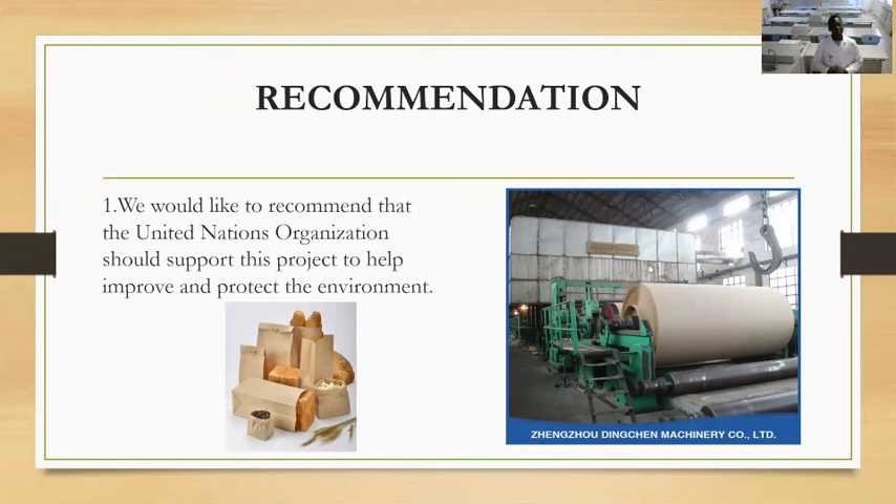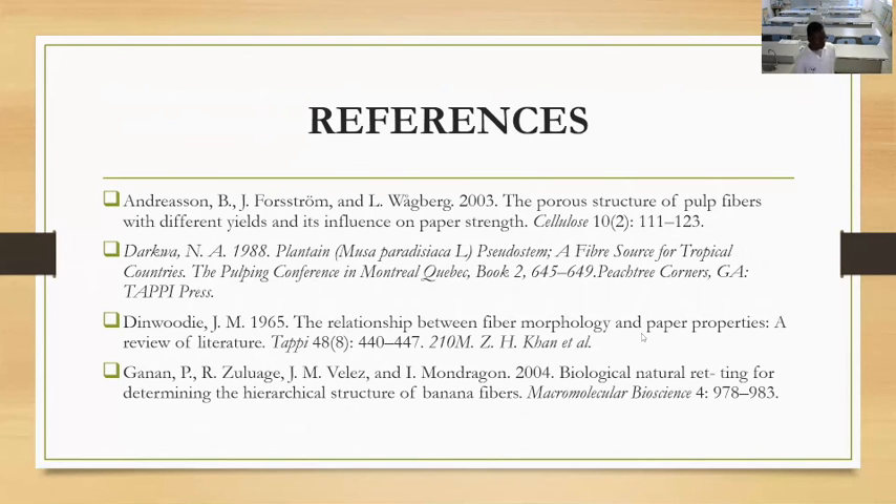Recommendation: we would like to recommend that the United Nations organization support this project to help improve and protect the environment. Ladies and gentlemen, we are now at our list of references. Thank you.